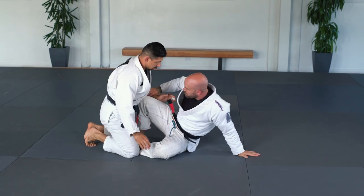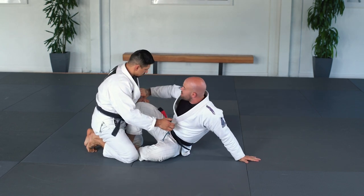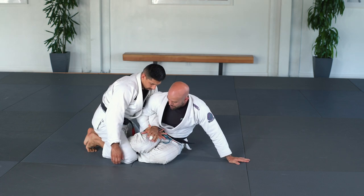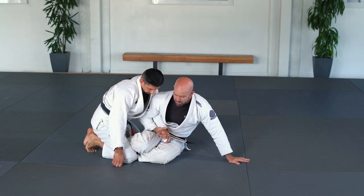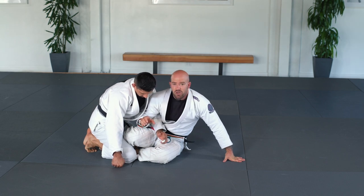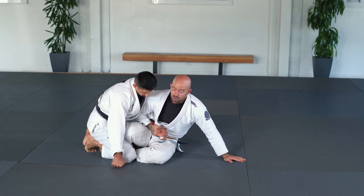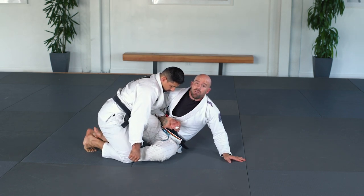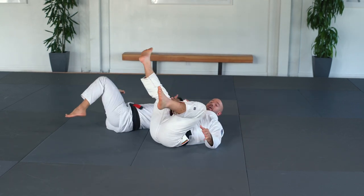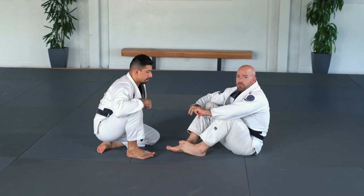In another position, guys will often push my leg down because they want to run around me and pass. When he pushes my leg down, I grab his wrist with what I call a horseshoe grip, tucking my elbow in — this makes it very hard for him to pull his hand back out. Now I need to generate enough leverage to take him backwards: I lean back, put my right foot under his butt, and generate leverage from my left foot through to my right foot — sweeping power, boom, back he goes.